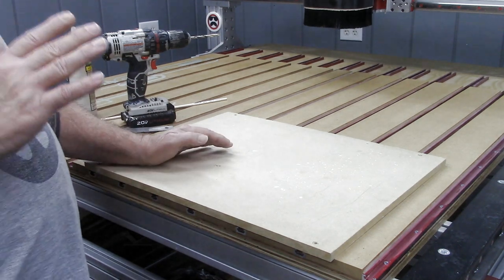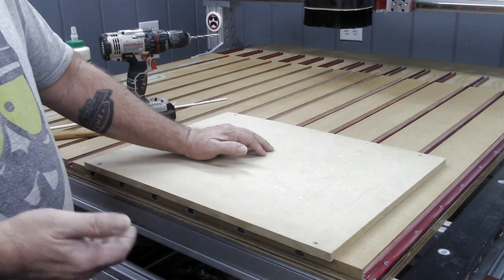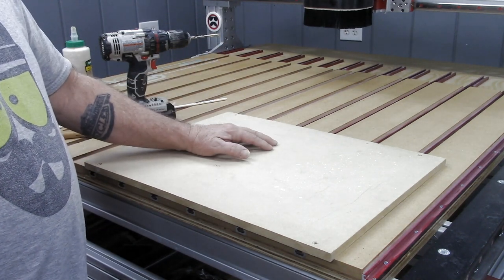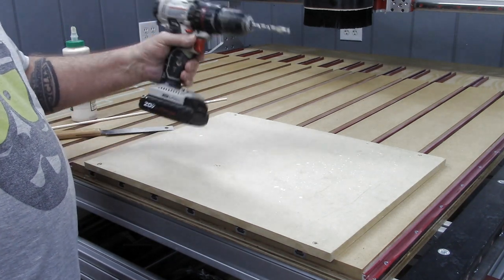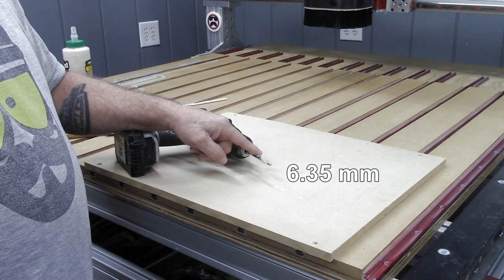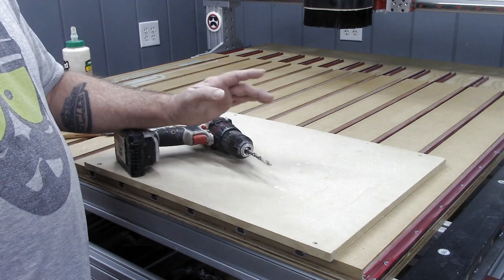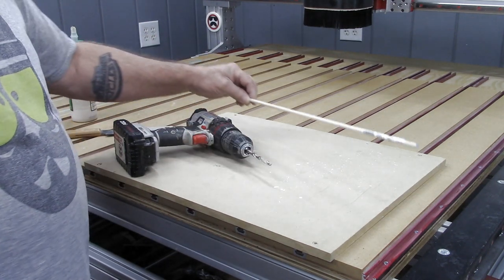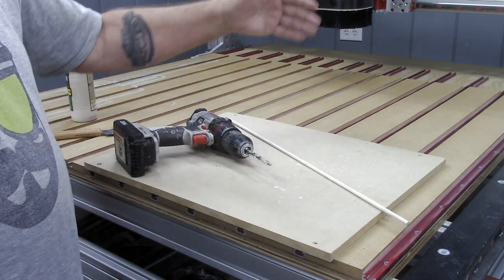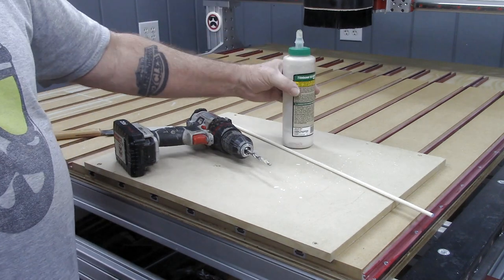What I probably should have shown you twice was how I repaired all the screw holes and nail holes in my spoil board, because somehow that footage got corrupted and I couldn't recover it. Basically, it's a very simple thing to do involving a hand drill with a quarter-inch brad point bit — though a standard twist drill or even a spade bit will do the same job — and some wooden dowel. We're talking a quarter-inch brad point bit and a quarter-inch wooden dowel. For those overseas, match your dowel sizes accordingly.